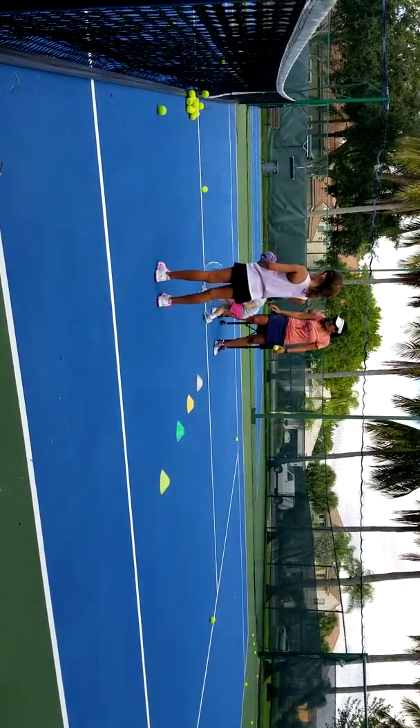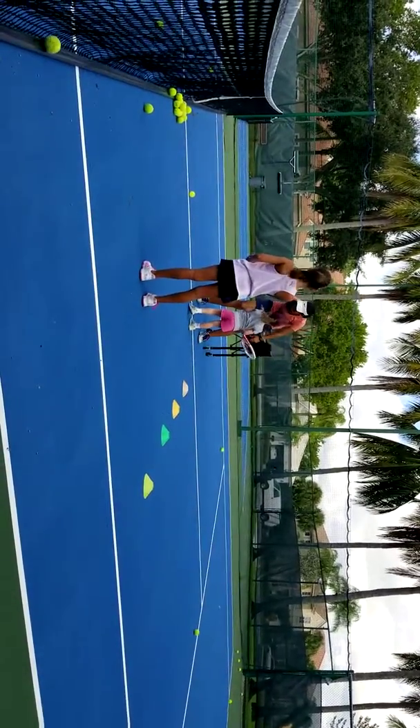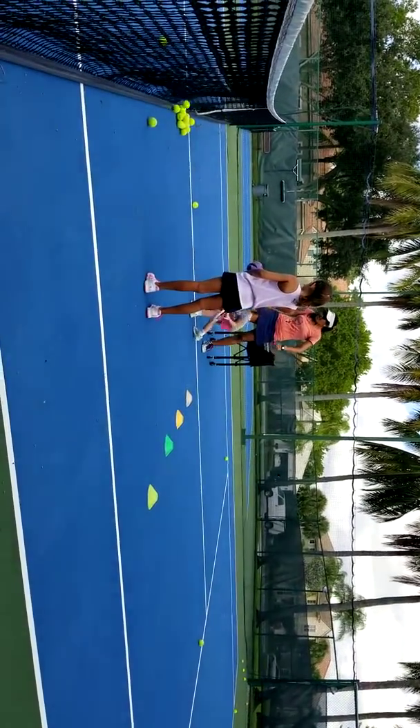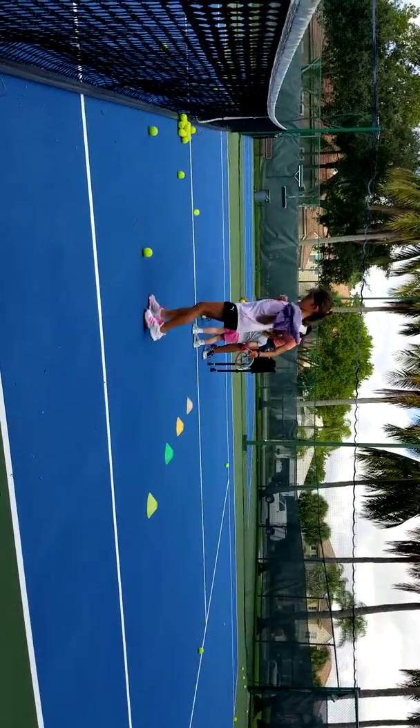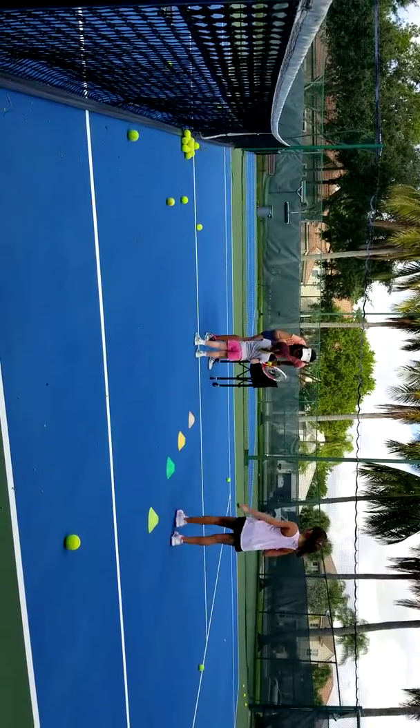Again. Ready? Go. Go. Very good, Sarah. Wow. Go back. You're doing great, Sarah.